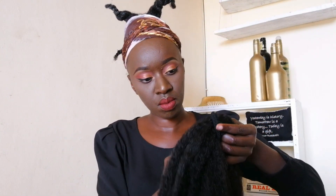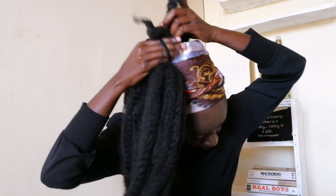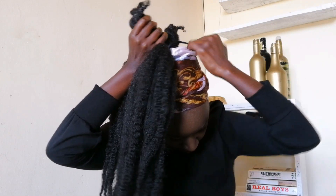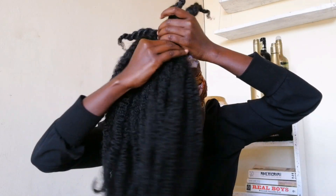Here I'm using the mullie braid — I'll divide the package into two. I got this from Natural Hair Kenya. The first batch I'm attaching to the front, to the two-strand twists at the front, and then I'll do the same for the back.